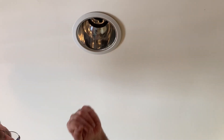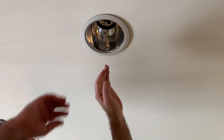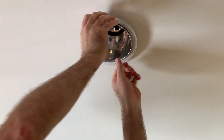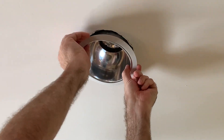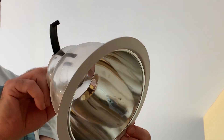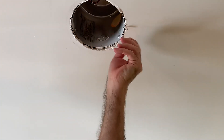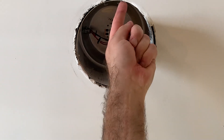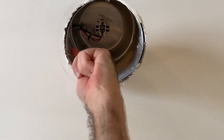After you pull out the CFL light bulb, you want to pull the housing down. Sometimes it can be a little difficult. It has these holders — sometimes they fall off. You're not going to be using this housing anymore, so just pull it out and put it aside. Once you pull it out you have the can, and the can is held up there by three Phillips head screws.